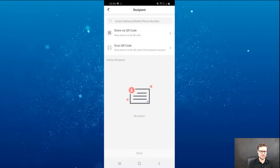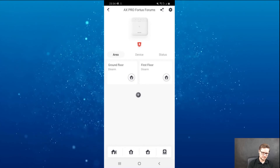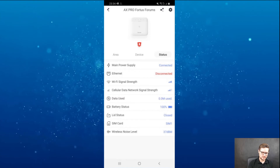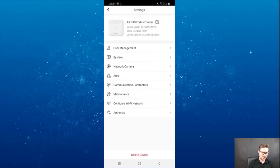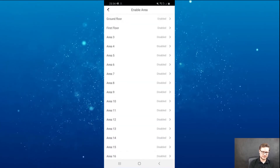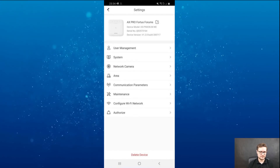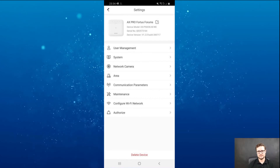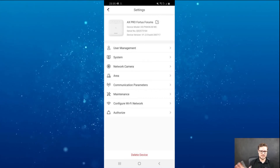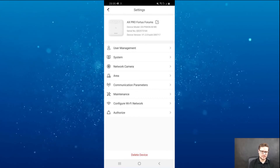I can also share the system with somebody else — via a QR code or by scanning a QR code. Going back to the settings of the main unit, you have the 32 areas. Each one can be renamed and enabled. You could have a shed at the back of the house with a PIR or contacts connected, name it, and schedule when it's triggered.